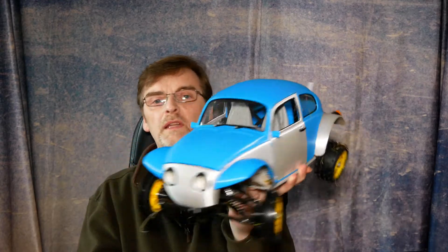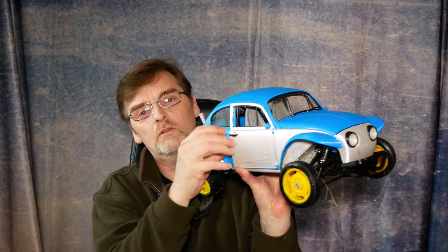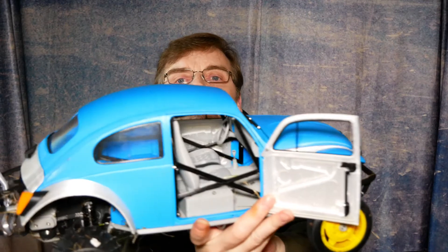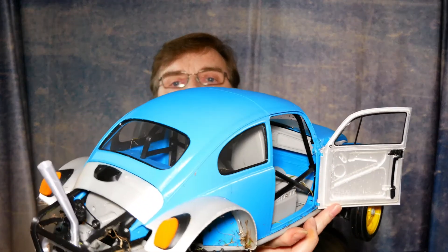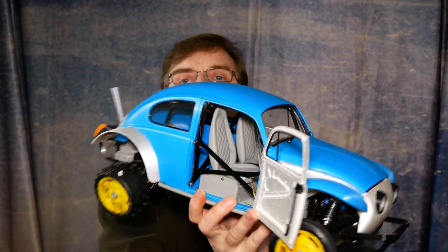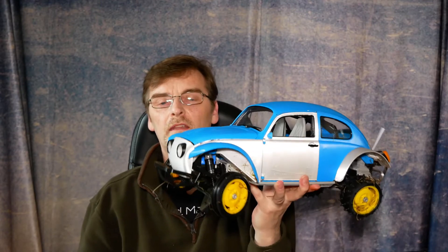Yeah, and we're very pleased with it. It's even got actually functioning doors. I'll give you a look inside because the inside is quite detailed as well. There we go. So that's what we've been up to — it's taken us a fair old while to get that done.